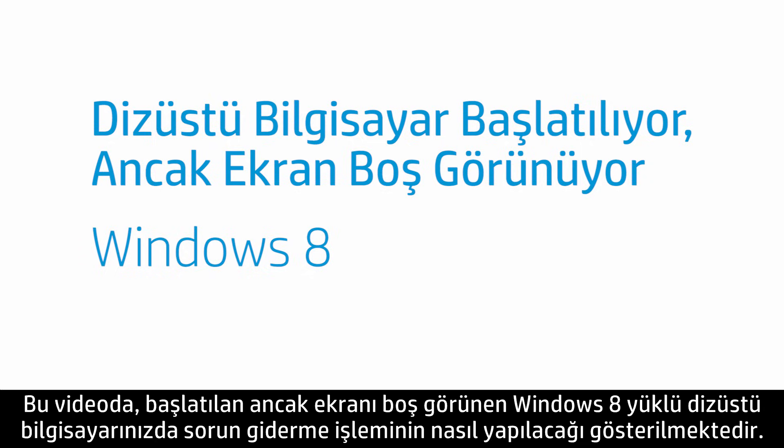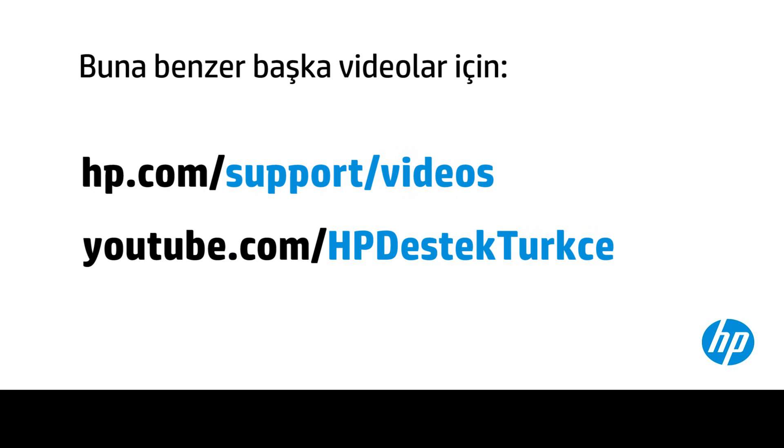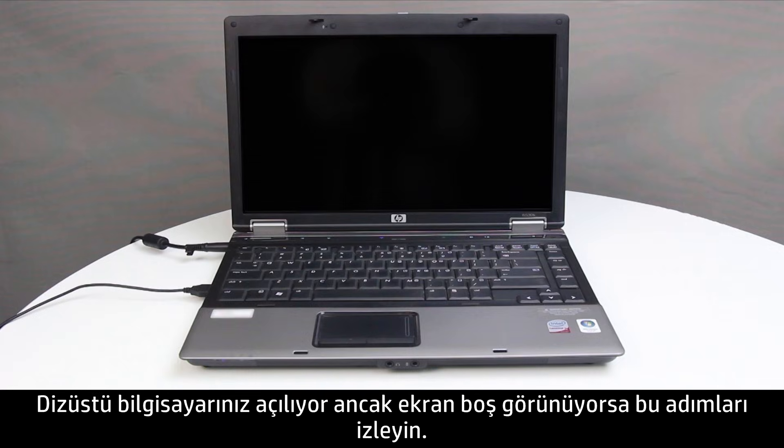This video shows how to troubleshoot your notebook using Windows 8 when it starts but the screen remains blank. Follow these steps if your notebook computer turns on but the screen remains blank.